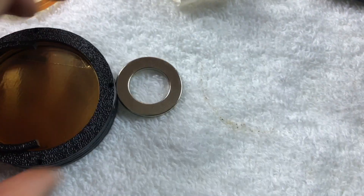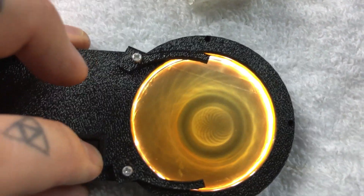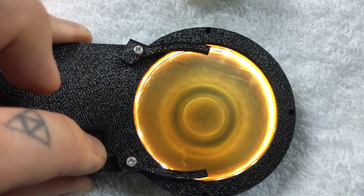Let's place it underneath and try it underneath now. There it is underneath. There it is.